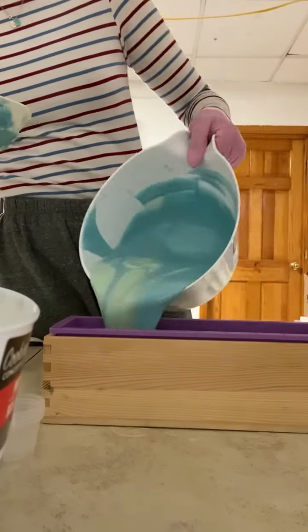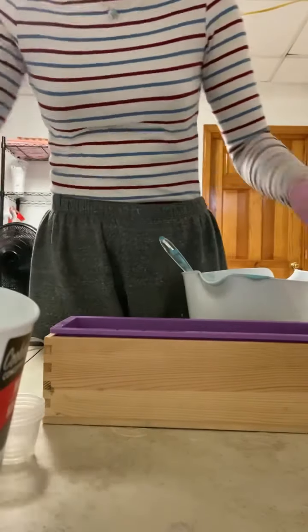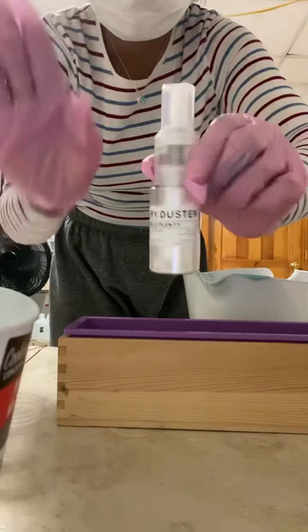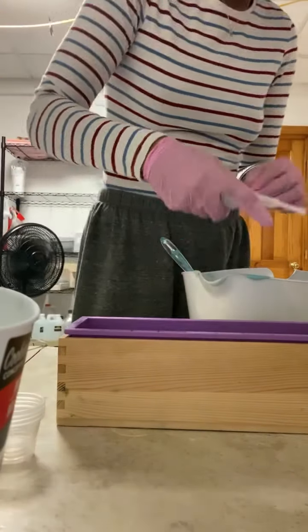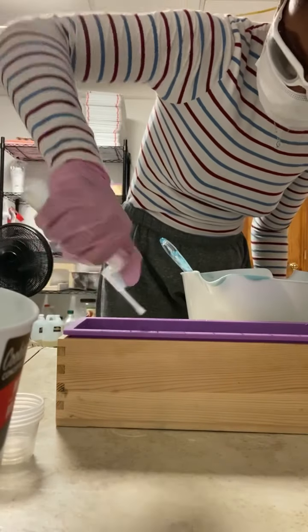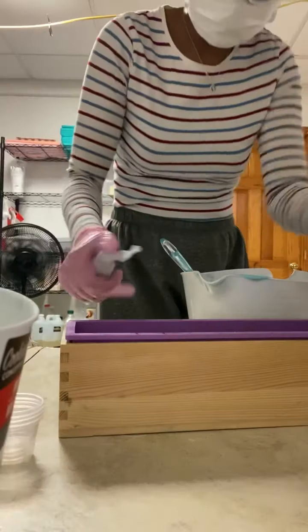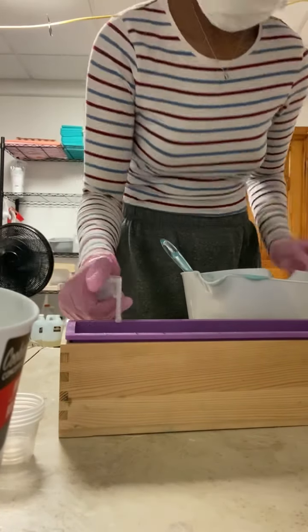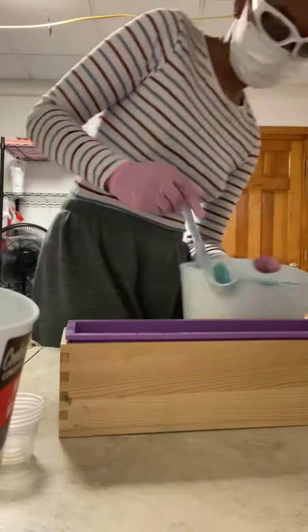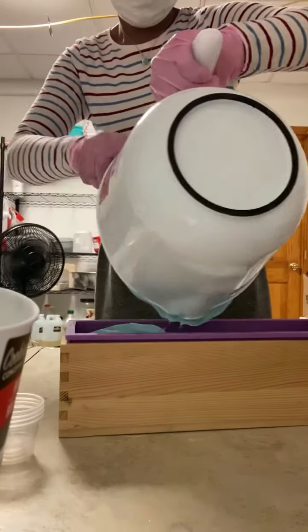After I finished mixing all three containers, I poured them into one container to do a pot swirl, and now I'm just pouring it into my loaf mold, making sure it's all evenly dispersed and the colors aren't mixing together. Here I have my fairy duster, which I also got from Mad Micas, and I'm going to be doing a mica line going through the middle of the soap. I'll do this mica line very quickly, then pour the rest of the soap batter in. I'll also be doing a quick spritz of rubbing alcohol on top just so there's no soda ash when the soap goes to sit.